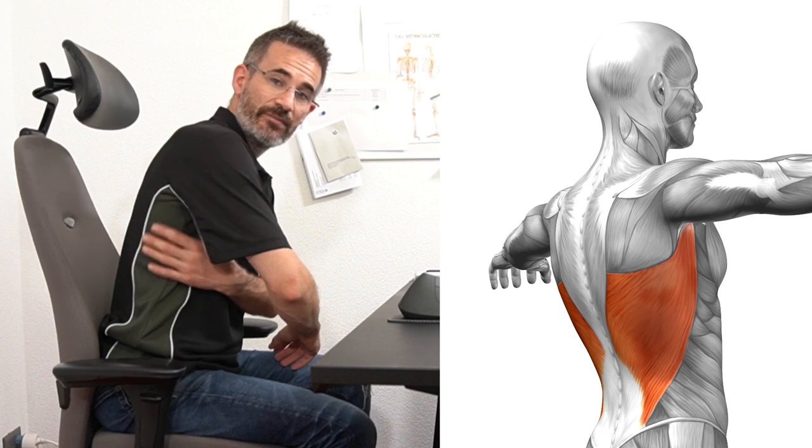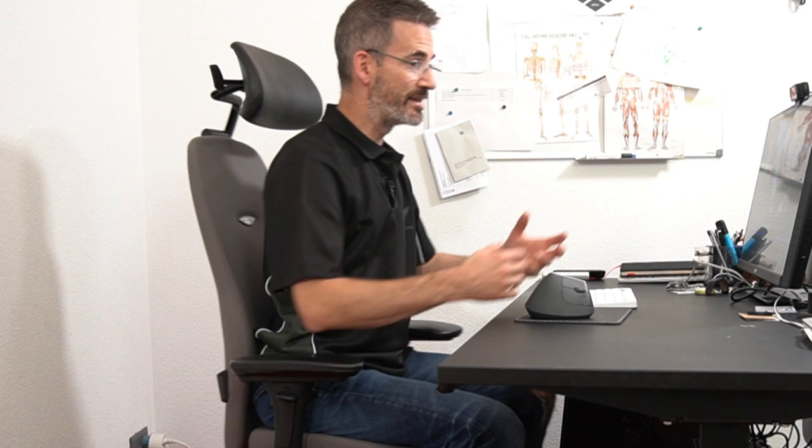This will activate the lats — the latissimus dorsi — which act as internal armrests. When the lats are engaged, you won't need the armrests to support your forearms the way Adam does now. Instead, the armrests can sit just below, available when needed but not restricting mobility while you work.